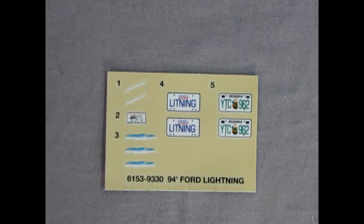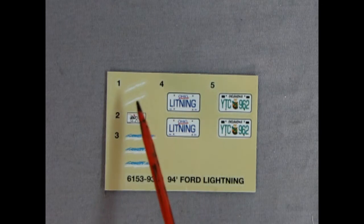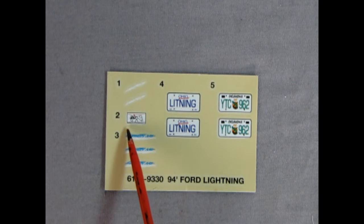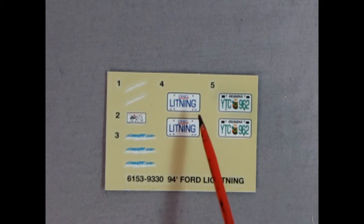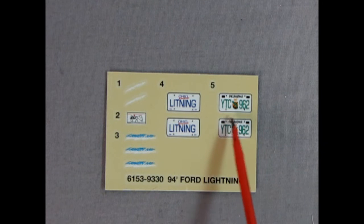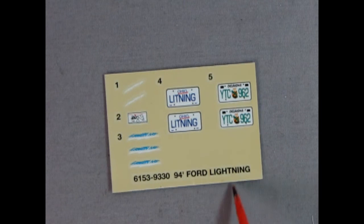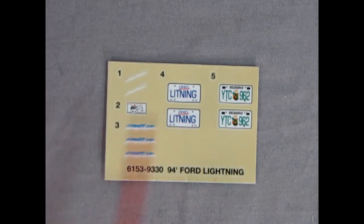Hey everybody, it's Danny the Dog here once again. Here we have our decal sheet. As you can see, there's only five decals on here really, and you can only use four. There's the script that says Lightning, and here's some more. This is a decal for under the hood showing how the serpentine belt all hooks together, just like the real truck. And here we have 'Ohio Lightning' as a license plate, and 'Oklahoma YTC 962.' Oklahoma! So that's our decals for this model kit.